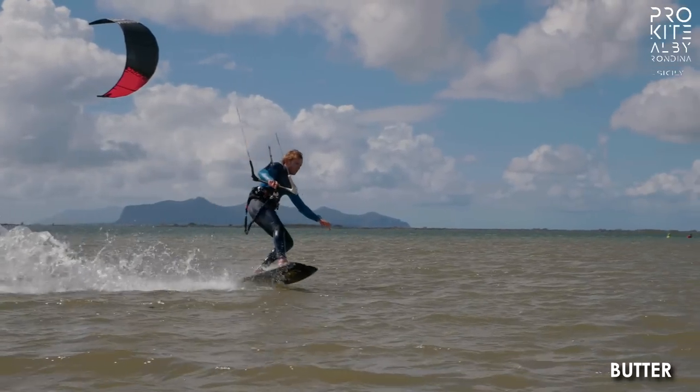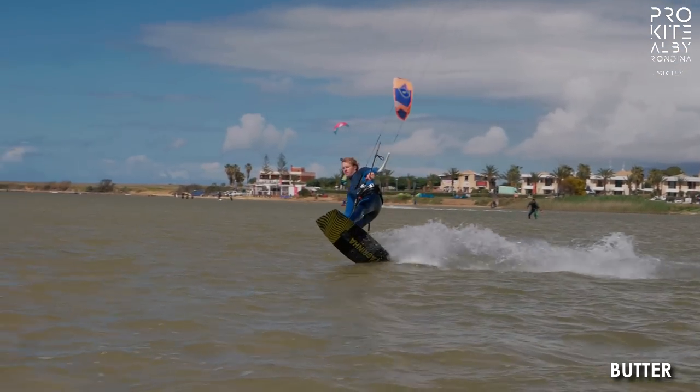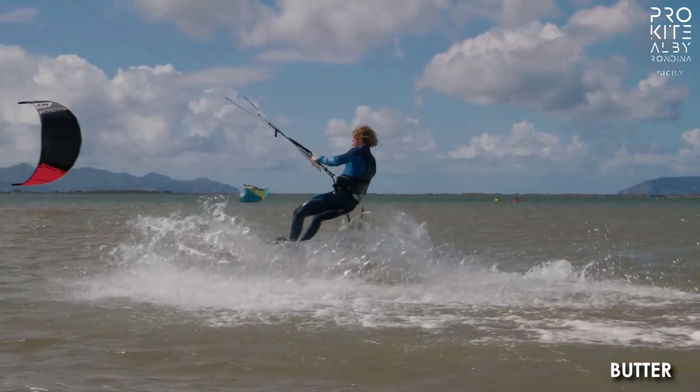The last easy trick is the butter. What can you tell us about that? Butter slide — yeah it just feels good. I just want to enjoy the ride. You really feel the texture of the water when you do that, and you see this big spray and you're like, claim the spot.